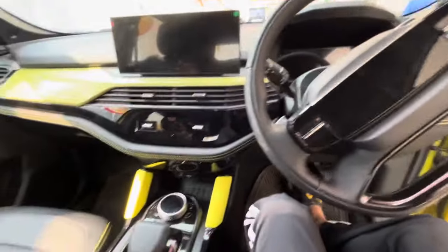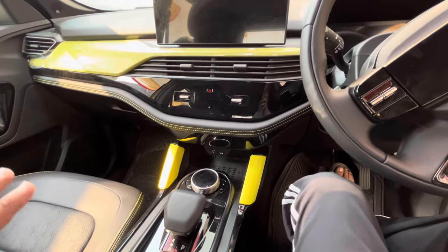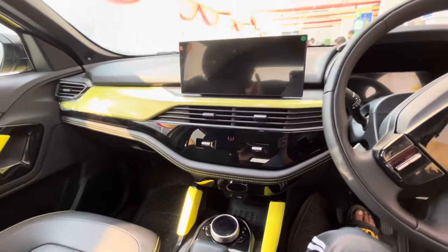This was a small overview of the new updated version of the Tata Safari and Tata Harrier. How do you feel about it? Comment and let us know. Thank you so much for watching the video.